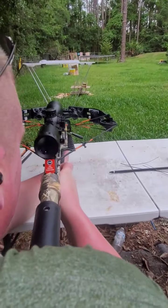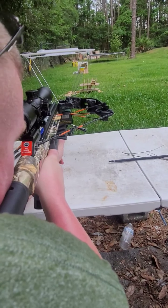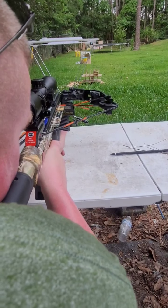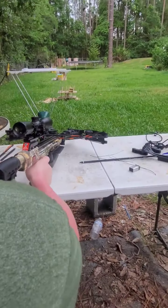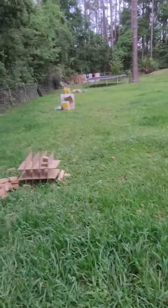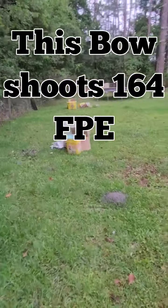One of these days I'll remember the safety. Alright, let's go see. I don't want to think I pulled the arrow out and stuck it in the hole. Alright, let's go see what we got.